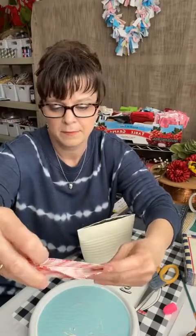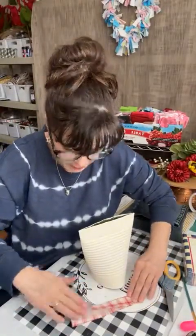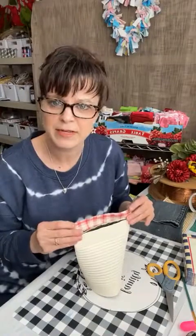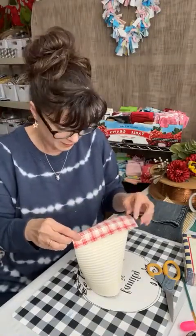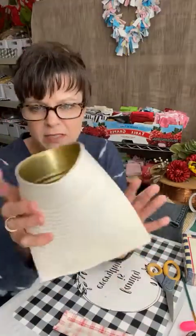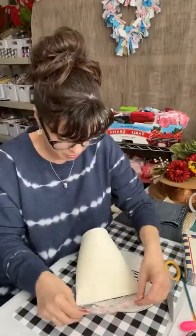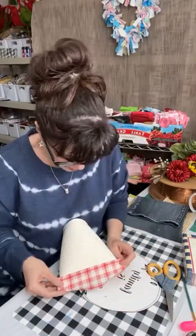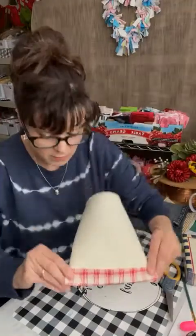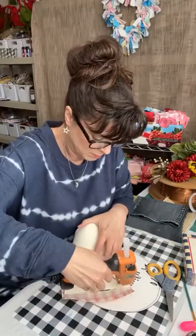You can fold over the top here to finish off that edge. There are a lot of different ways you can do this. You could put raffia at the bottom, bows, all sorts of things. I just want to make sure — I'm not going to put a whole lot on here. This is kind of my sewing machine. I can mend things, but I'm not a huge sewer. I may be adding sewing into my projects in the future, but for right now it's a glue gun.